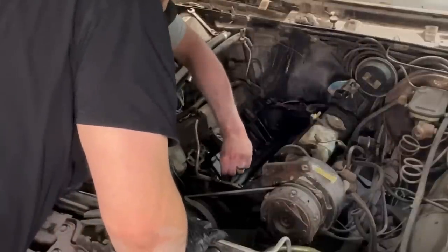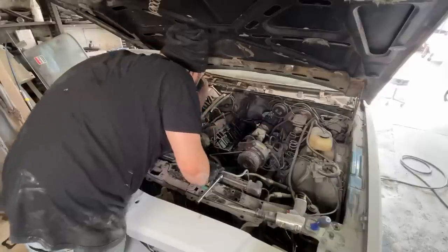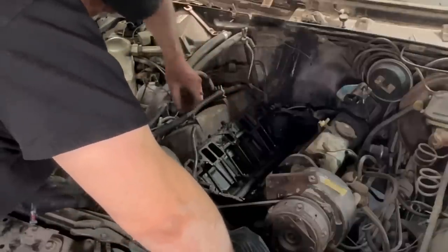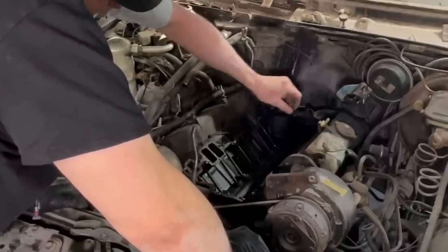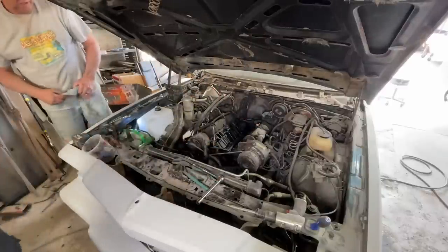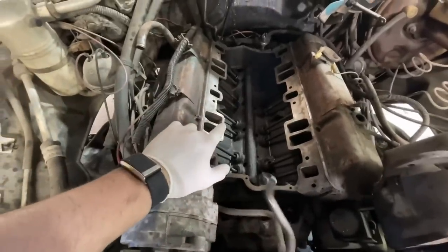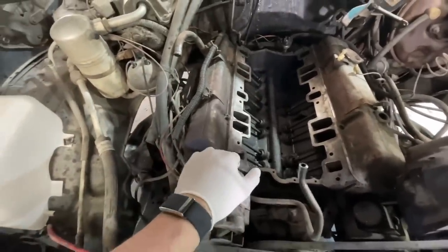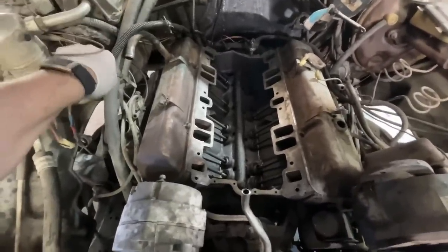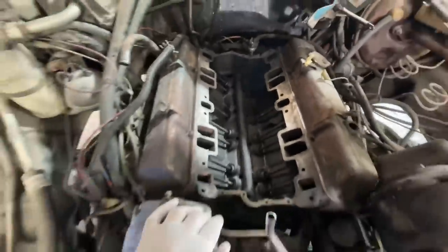Some of this stuff probably came off the valve cover — bullshit flying in there. I'm going to blow all that out. Looks like they messed up the valve cover at some point. I'll scrape it, put the intake on, then do the valve covers. Look at that — it was clogged! I've got this gasket surface all ready. The valve covers are overhanging a little bit so I'm going to pop them off, get those cleaned up, then put the intake on and put the valve covers on. Very happy with how it looks down in there.